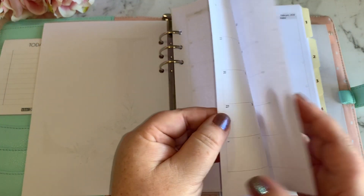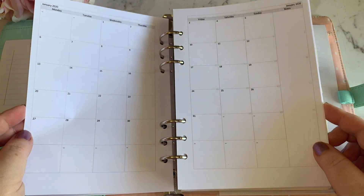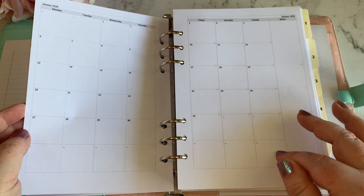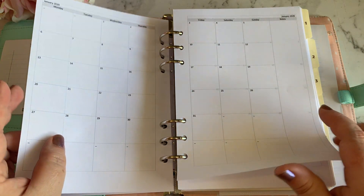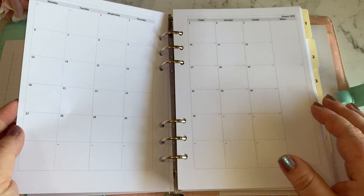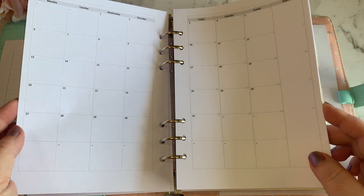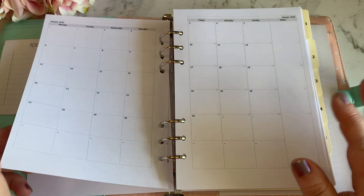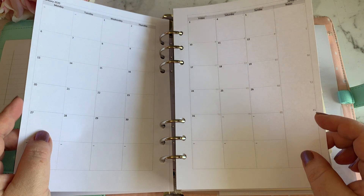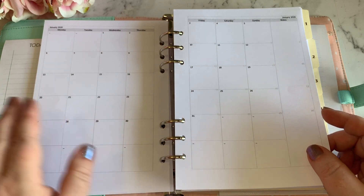The first section is my monthly section. I did not create these myself — they were actually from a website called filofaxi.com; I'll leave a link to their website down below. They have a huge range of different pages you can print off for your planners, all sizes, all types — monthly pages, weekly pages, day to a page. These are the monthly pages on two pages in A5 size, which is exactly what I want.